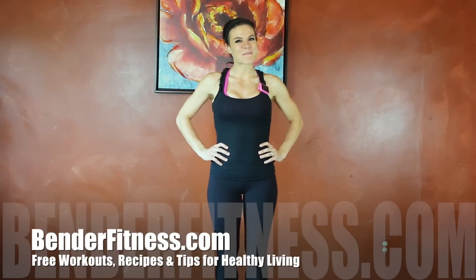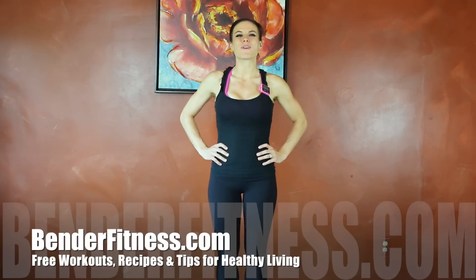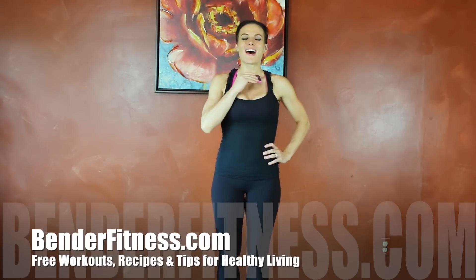Hi everybody, my name is Melissa Bender and I'm about to take you through my workout of the day. For today's workout I have my interval timer set for 15 rounds, 10 seconds rest, 50 seconds maximum repetitions of each exercise. I also have the breakdown and photo tutorial up on my blog BenderFitness.com, including two alternate ways you can do this if you don't want to do intervals, although intervals are very effective so that's the way I'm going today.